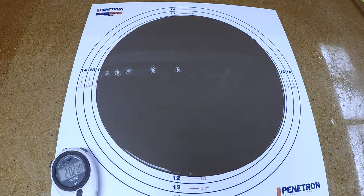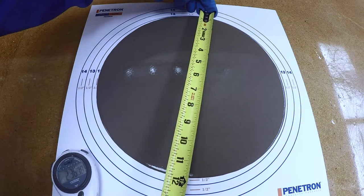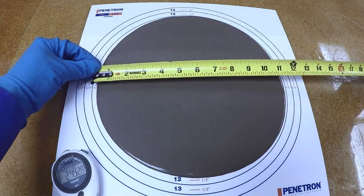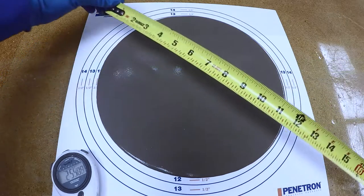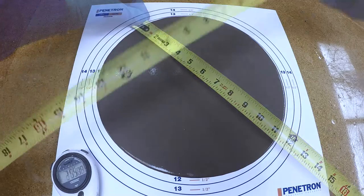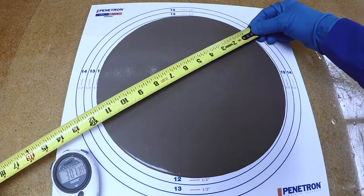Measure the flow diameter at 4 axes 45 degrees apart from each other and find the average — this is your flow. Flow should be adjusted so it does not exceed the maximum flow, and water should never be added beyond the maximum water listed on the product data sheet.